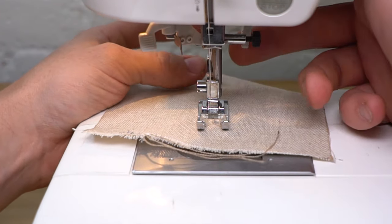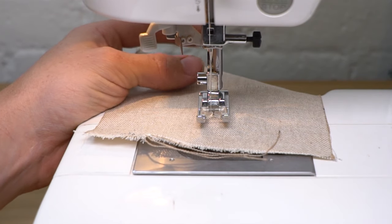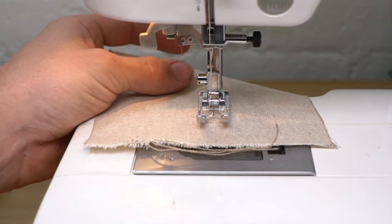When you reach the end of your route, lift the foot and cut the threads using fabric scissors to avoid dulling the cutters on your machine.